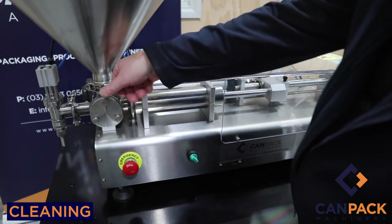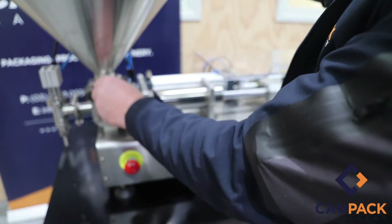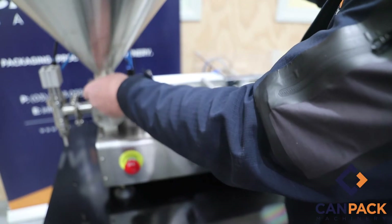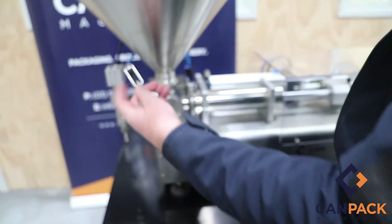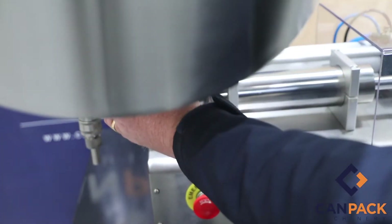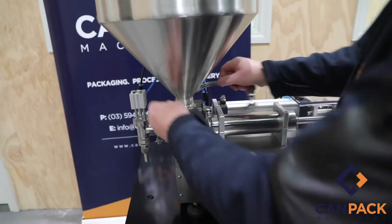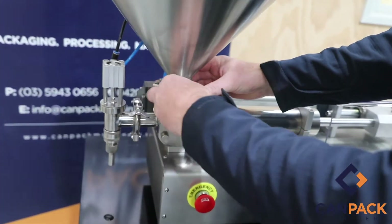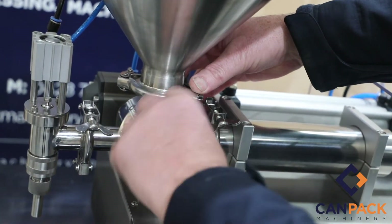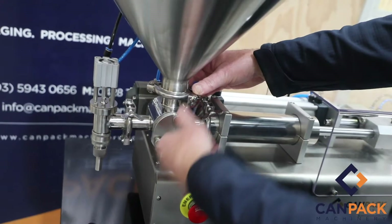When cleaning, the best thing to do is run your product out so your hopper's empty. Take your hopper off, undo the triclover clamp here — make sure you don't lose the seal — give it a good wash and put it back on. You still have product on the inside, so fill this up with clean water, run it through, and flush your product out.